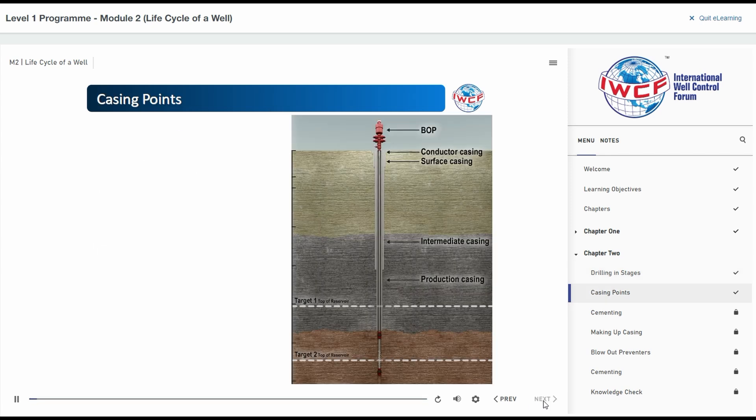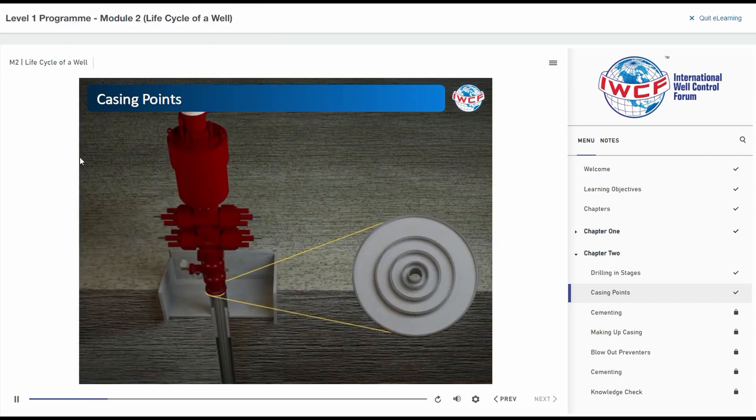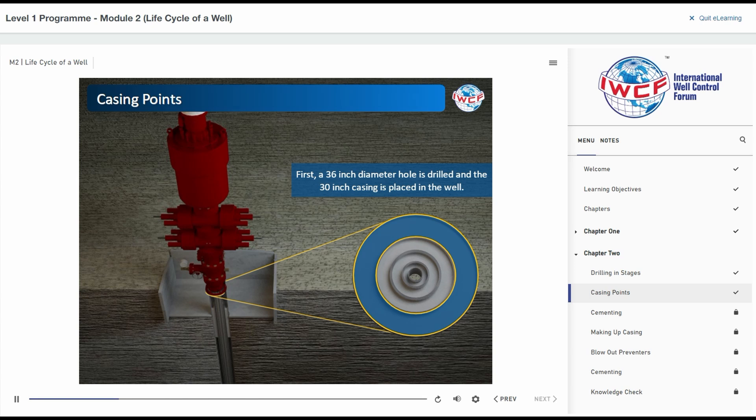As you have already seen, a well is usually drilled in four or five stages, each being drilled at a diameter smaller than the one before it. A typical casing scheme for a well with four casings could look like this. First, a 36-inch diameter hole is drilled and the 30-inch casing is placed in the well.